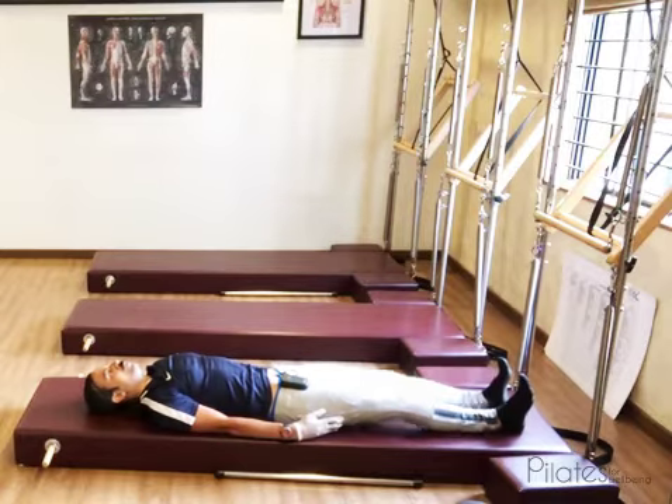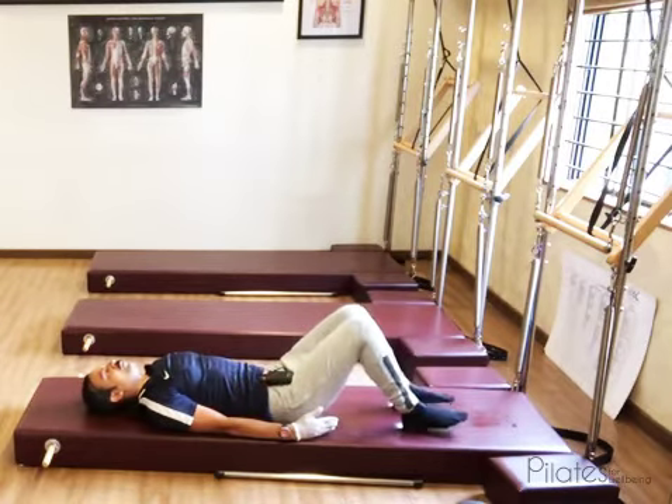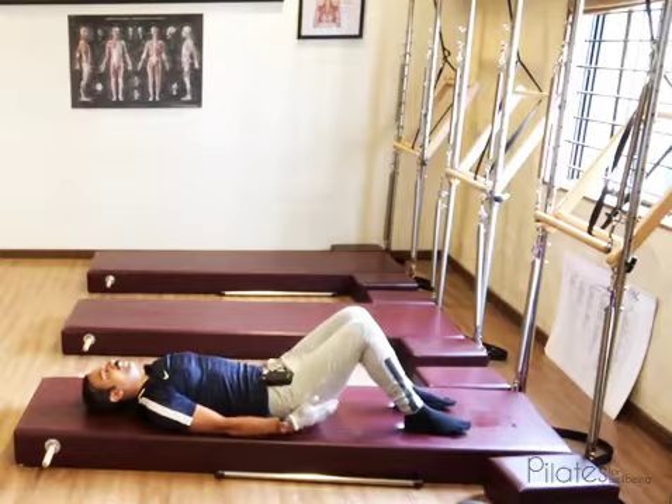You also have the option to bend the knee in case the straight leg position is not working for you, and you can do the same movements with a bent knee too.